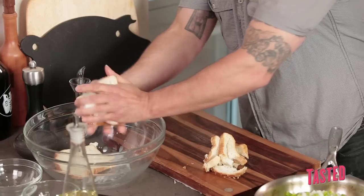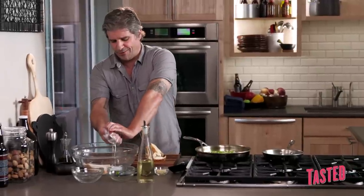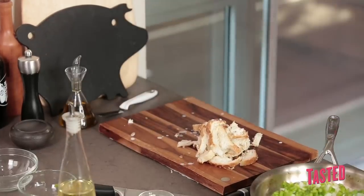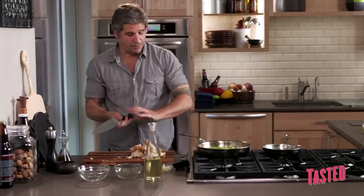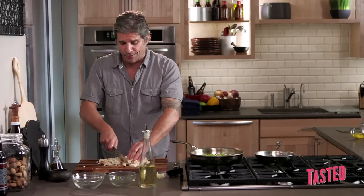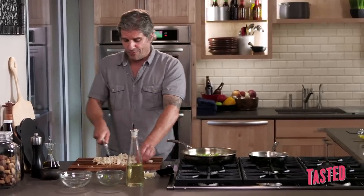Now we're going to take this bread that's been soaking in milk and just kind of squeeze this out. Be careful not to squeeze it all over you, which I've done many times. Give this a good quick chop-chop. Without the binding agents of milk, bread, and eggs, you're never really going to get meatloaf — you're going to get kind of like a big brick of dried-out ground beef.